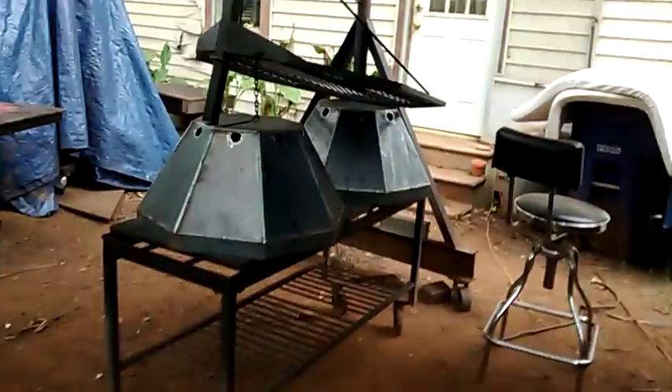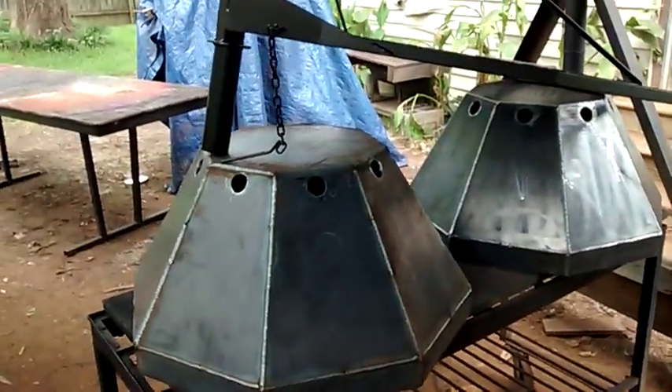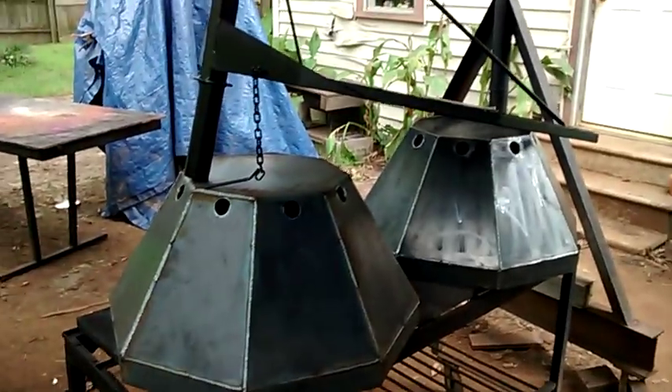Hey, what's up y'all, this is Alan. I'm out here working on some stuff - I was starting to build a vertical smoker and I'm doing a video right now on some small fire pits. These two right here go with a big order I had: six of the big ones, that sixth one is over there, and there's three of these small ones.